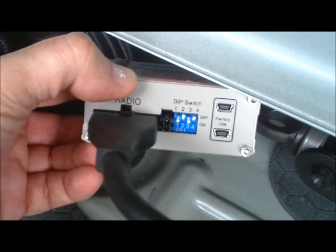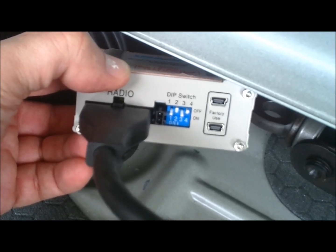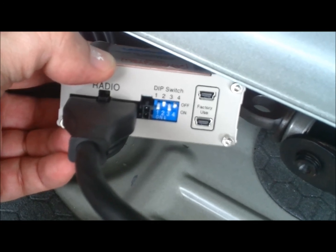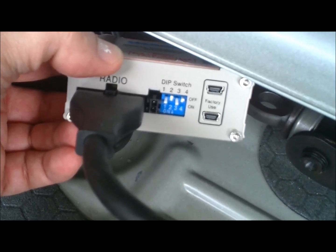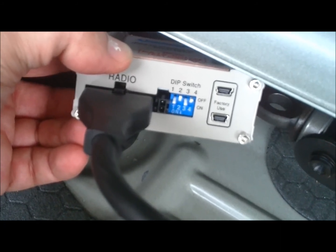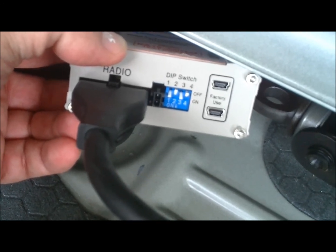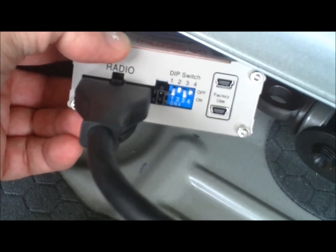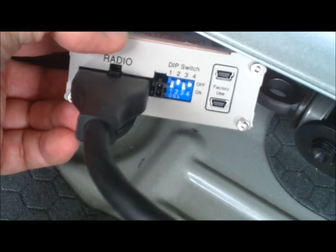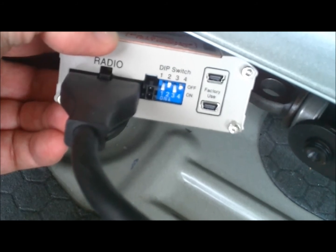One important detail mentioned in the installation manual but not really emphasized is the dip switch settings. The dip switches are shown in blue in this image. It's important that you have dip switch number one in the on position, dip switch number two in the off position, dip switch number three back in the on position, and switch number four can go either way — I keep it in the off position.